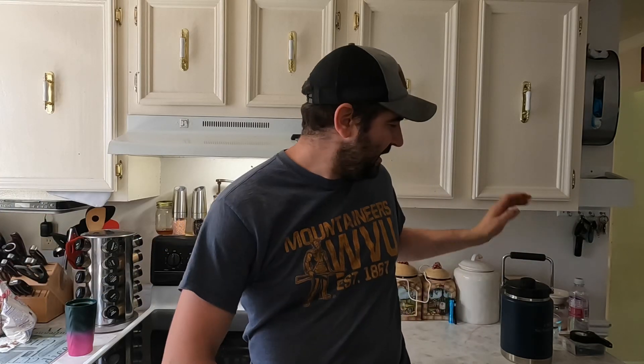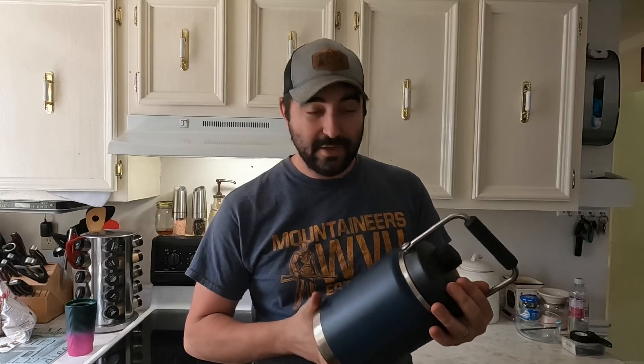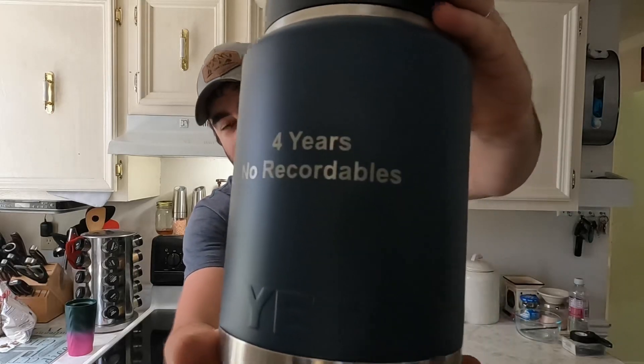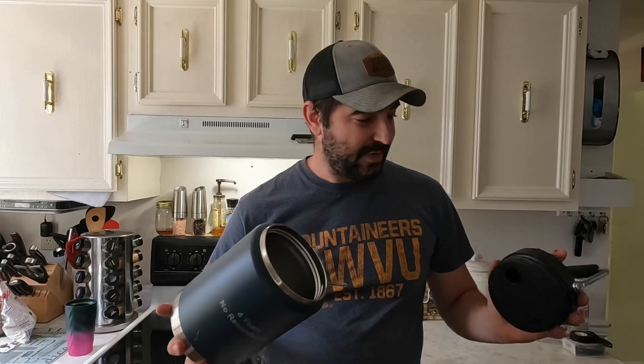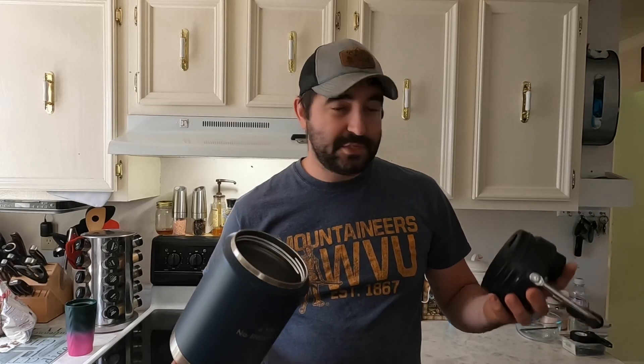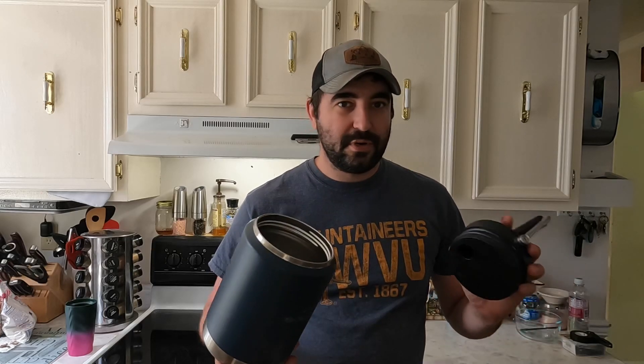What's up guys, I'm J Dub and today I want to talk to you about this Yeti Rambler. I want to give you full disclosure - I did not buy this and it was not sent to me. This was actually a gift from my place of employment for four years of no recordable injuries. I wasn't really sure what I was going to do with it, but I think it's going to go on my boat and we're going to use it to carry water.